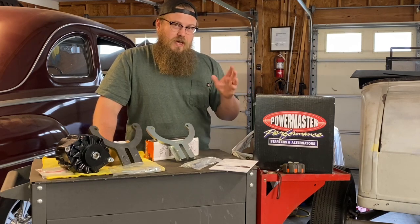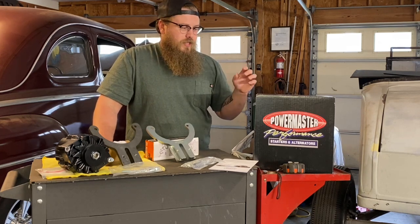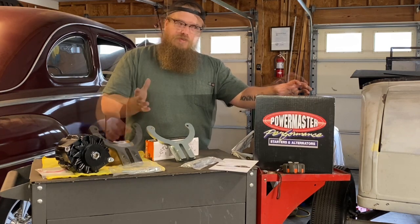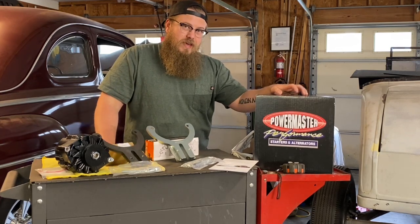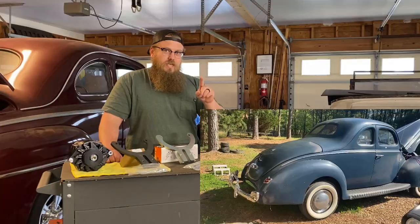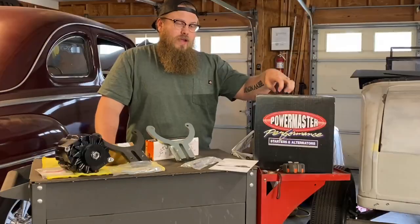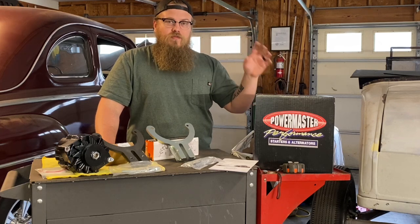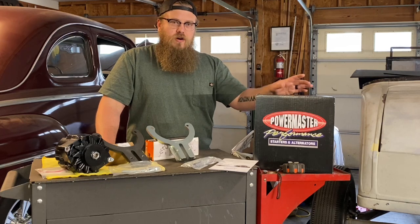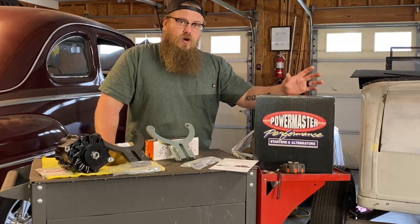Their downfall is they need a little bit more RPM to start charging. A flathead likes to idle around 650 or so, but these like to charge more like at a modern car idle around 800. So if you idle them a little bit faster, they'll start charging — that's something you'll adjust on the car while running. The key is to put a voltmeter on the battery and raise the idle until it kicks on. They are a one wire and they have to see enough revolutions to turn on — that's how they're capable of being a one wire. They turn themselves on and off. They work great, they look great, and I just want to give you that information as your option.